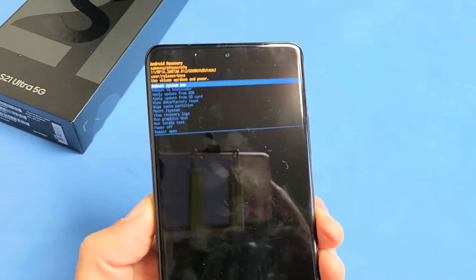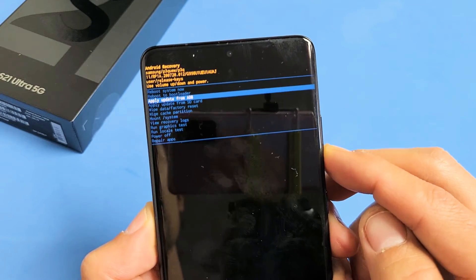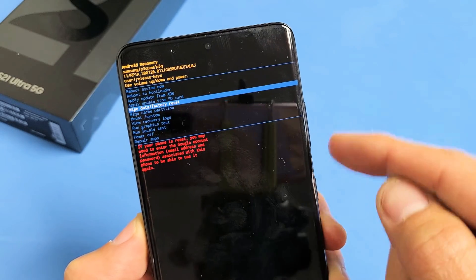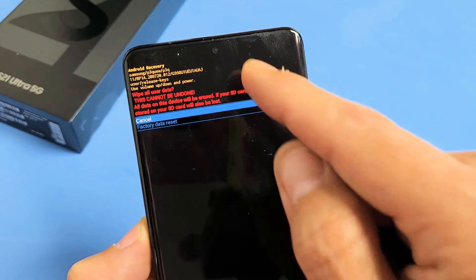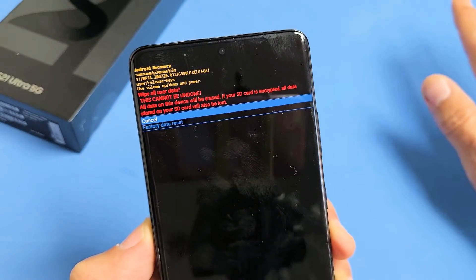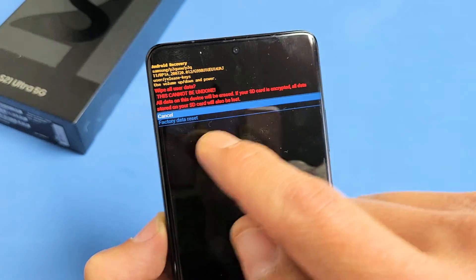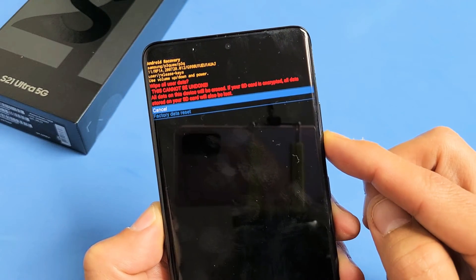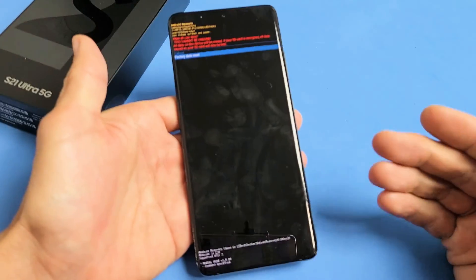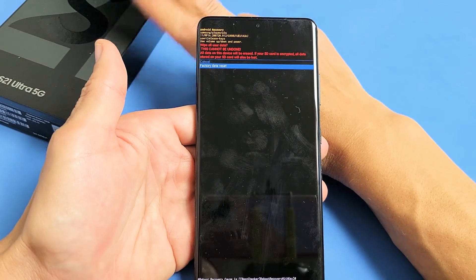So I got lucky — usually it takes me two or three times. From here, you use the volume rockers to go down to 'Wipe Data / Factory Reset,' and tap the power button to select it. This is basically saying once you do this, it cannot be undone. A factory reset will erase everything. Once everything boots back up, you have to choose your language, just like when you first took your S21 Ultra out of the box. To proceed, go down to 'Factory Data Reset' and tap the power button. It'll take about one or two minutes, then it boots back up fresh.